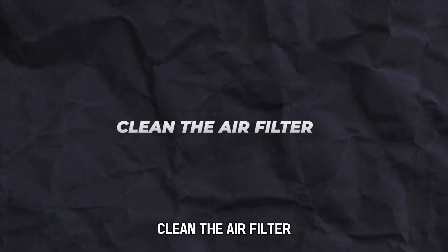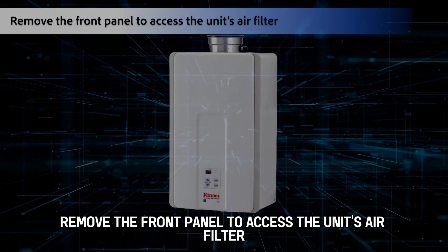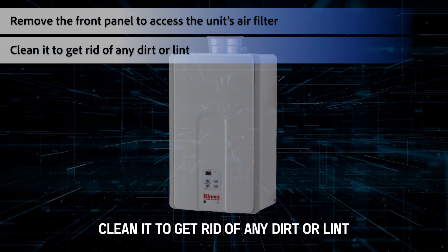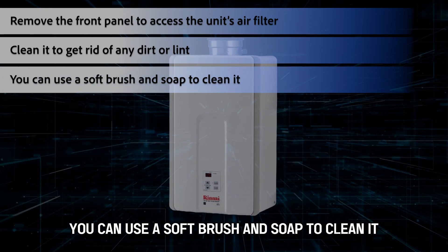Next, clean the air filter. Remove the front panel to access the unit's air filter. Clean it to get rid of any dirt or lint. You can use a soft brush and soap to clean it.